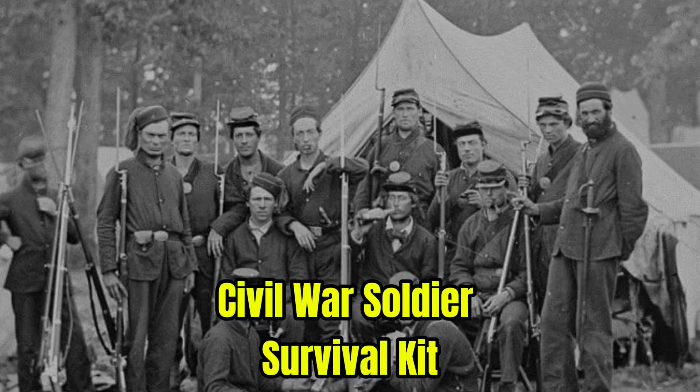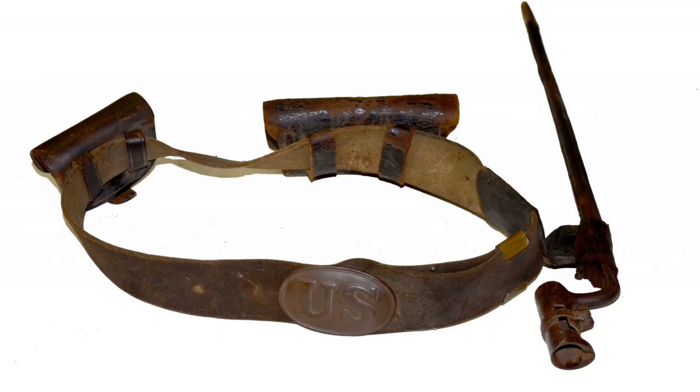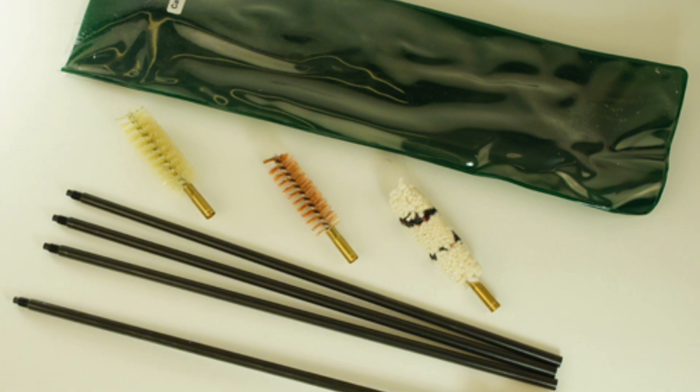10 items that a Civil War soldier carried in their kit. First off they had their musket. Next is a belt and a bayonet inside a leather scabbard. 60 to 80 rounds of ammo. A weapon cleaning kit.